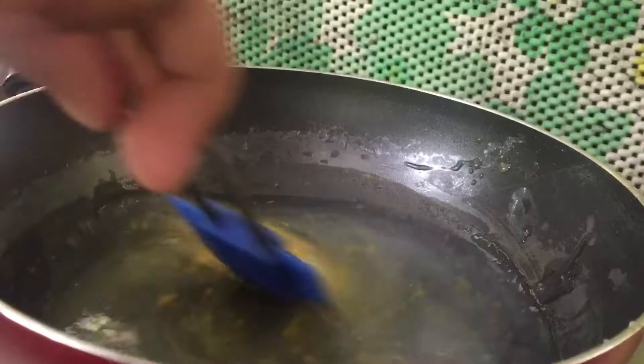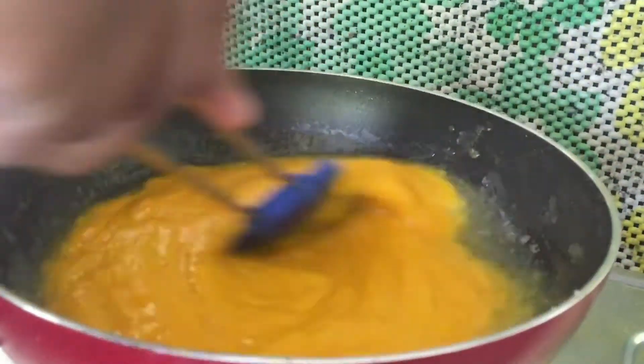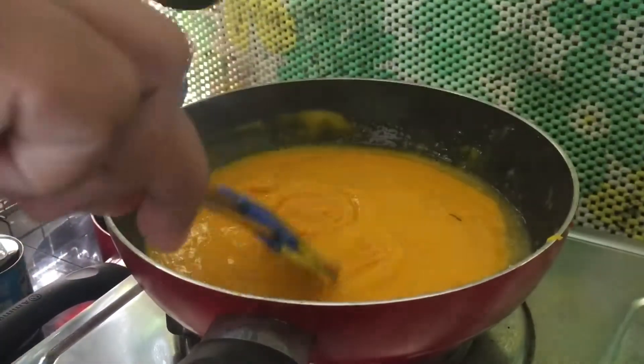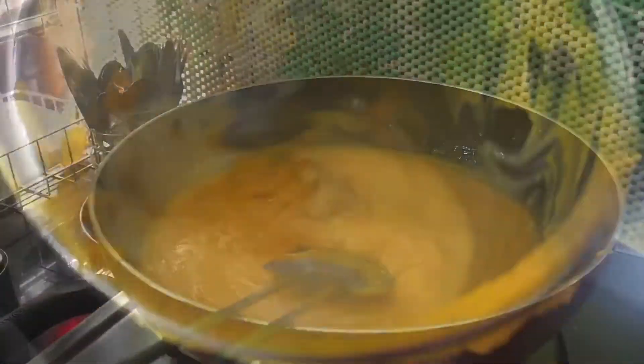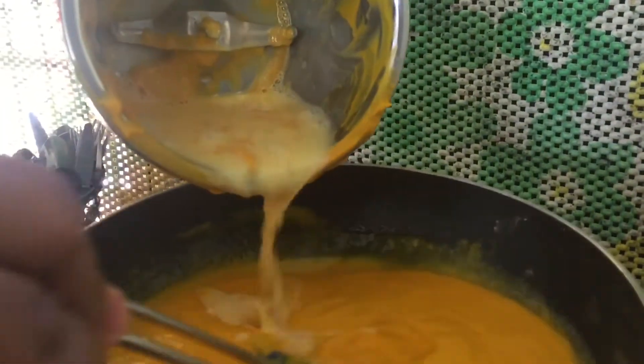Put the china grass in the mix, then mix it into a bowl and mix it in the jar together.